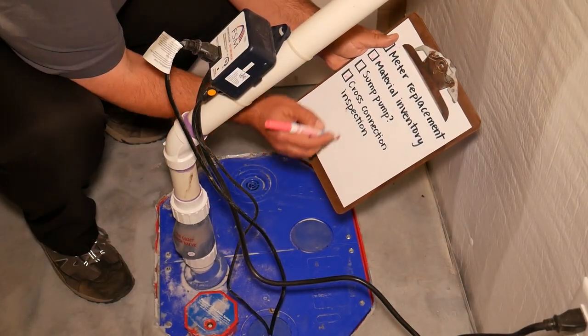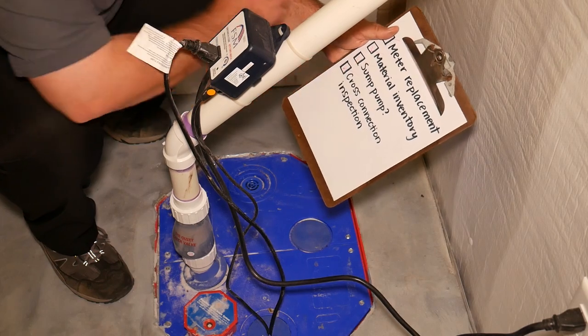Finally, crews will take note of whether or not you have a sump pump at your address and where it discharges.